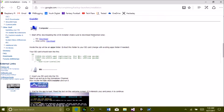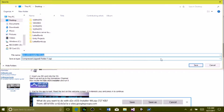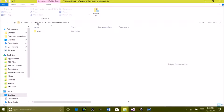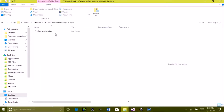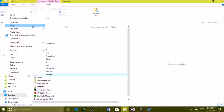You should see step one says to start off by downloading the cIOS installer. Make sure to download the correct one — we have a Wii, so click Wii download and it will start downloading. Save it wherever you want. Once it's done downloading, open the zip and you should have an apps folder with a d2x cIOS installer folder.